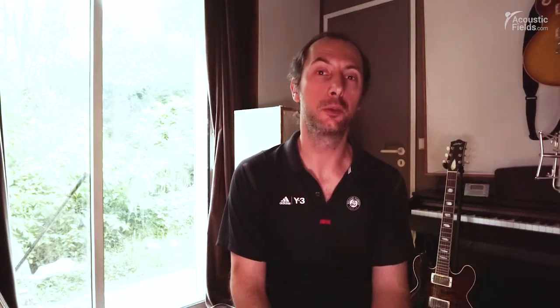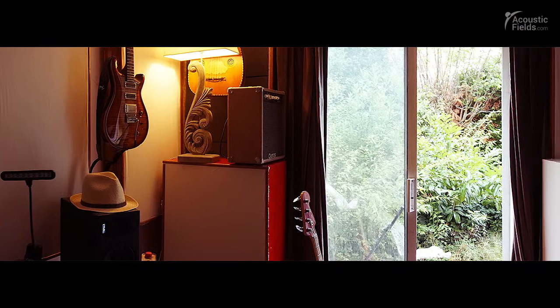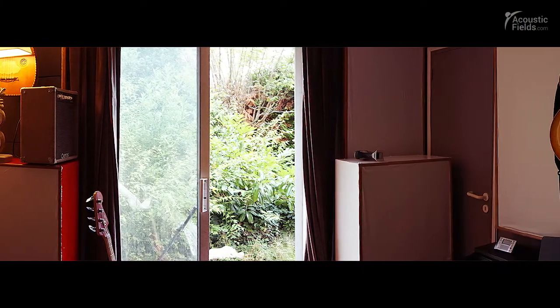I always dreamed to record in the room where I work, the room where I live. I also mix and master my musical projects, so I need a room with good acoustics. I dreamed to have studio-quality acoustics in the room where I want to record. Until now it was impossible — at the beginning I didn't know why, but after I did some studies I understood it was coming from the acoustics of the room, from the size of the room.